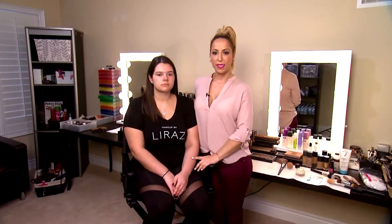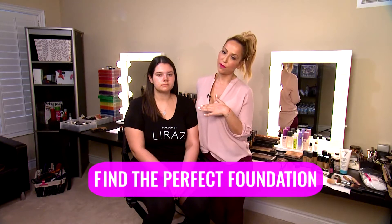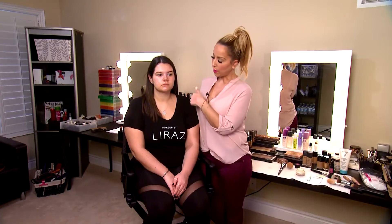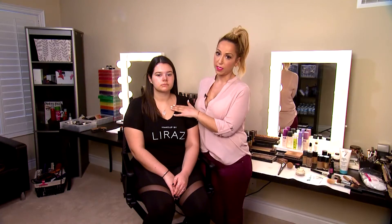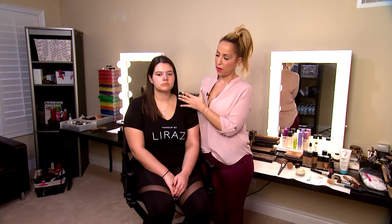Now that her skin is nice and prepped, we're going to find the perfect foundation for her. We're looking at two things: her skin tone and her undertone. We've already identified a yellow skin tone and also a yellow undertone. So when choosing the right foundation, we want to go into a warm shade with a hint of a cool pink undertone, just to match and even her out.